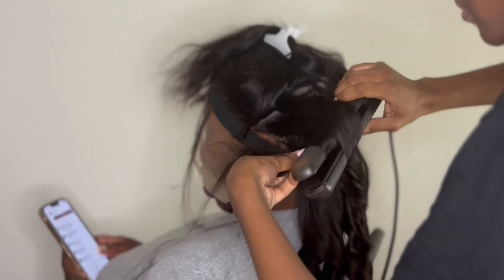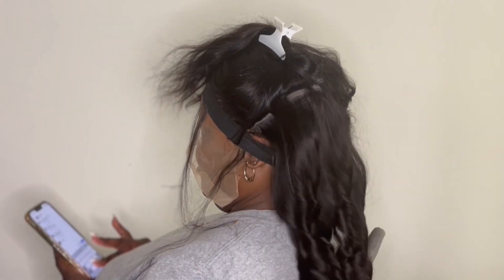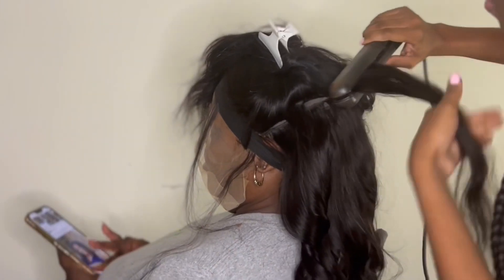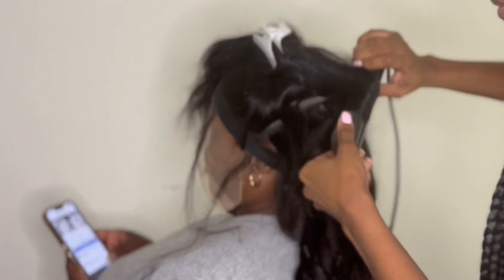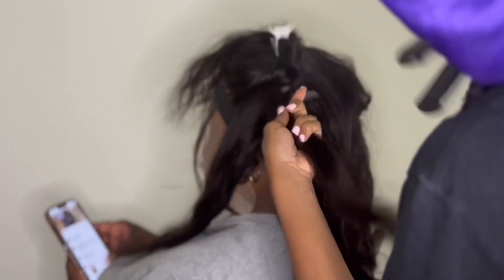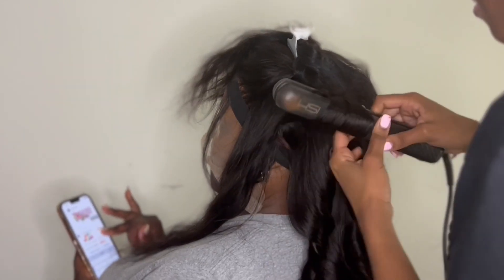You do not want any excess glue exposed. If there's excess lace you can put more glue down, but you don't want glue still left over with no lace. Here I am just curling her hair with a flat iron. Ever since I've been using this glue method instead of Got2B spray, my wigs have lasted so much longer.